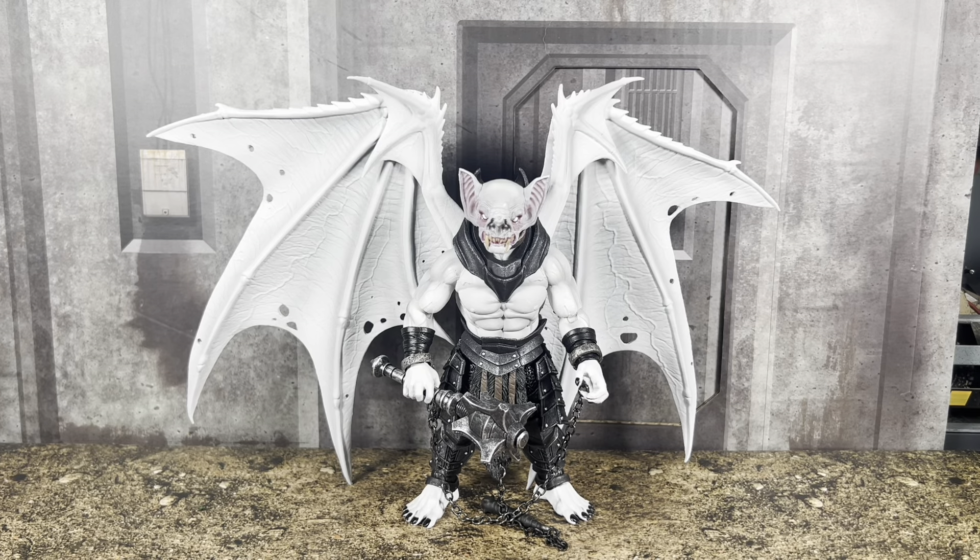What's going on everyone? ODC here and I'm back with another action figure review. Today we're going to take a look at the Mythic Legions Varg action figure.